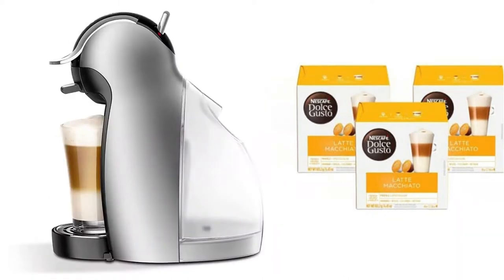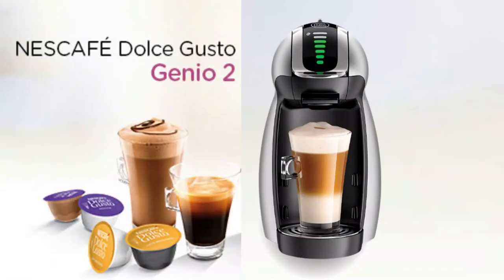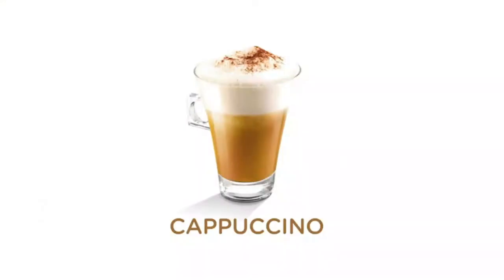Coffee House Inspired Drinks. Explore the wide variety of decadent flavors and coffee house inspired drinks offered by the Nescafé Dolce Gusto capsule based coffee machine. With 15 flavor varieties, choose from authentic espresso, americano, cappuccino, latte, and more.